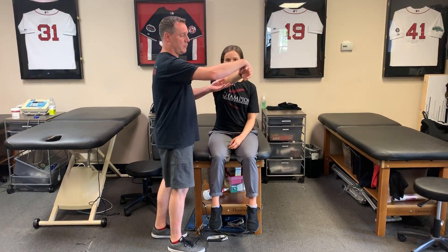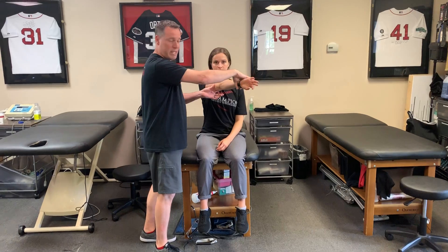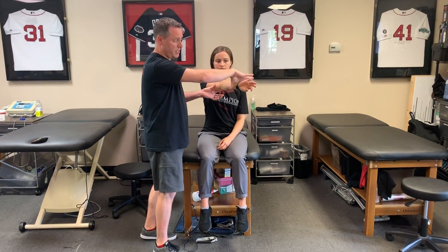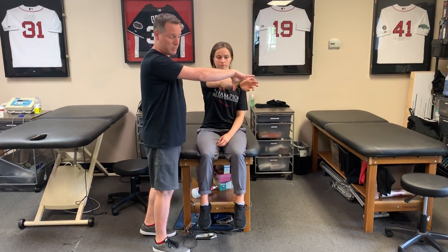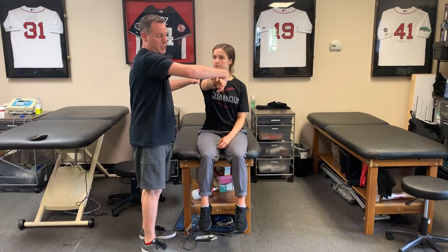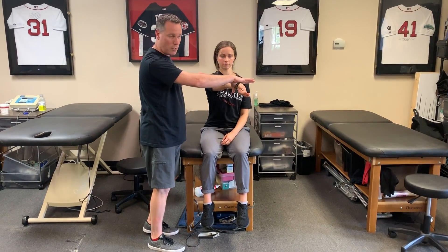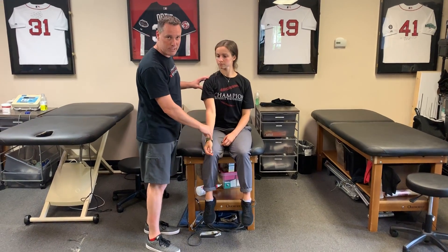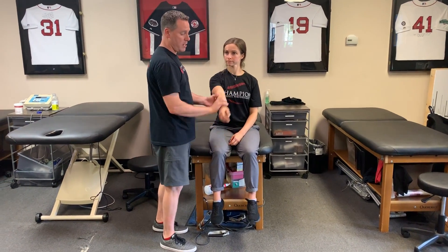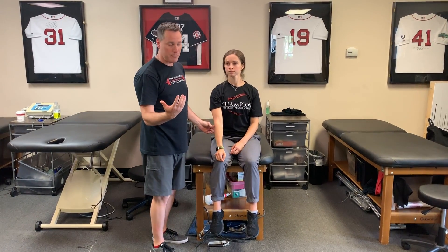The first one is O'Brien's test: coming down into horizontal adduction in a fully internally rotated position, then resisting the motion upward. If they feel pain, we turn them into a fully supinated position and resist the motion again. If there's no pain in supination, that's a positive O'Brien's test for a SLAP lesion — pain in internal rotation, no pain in supination.